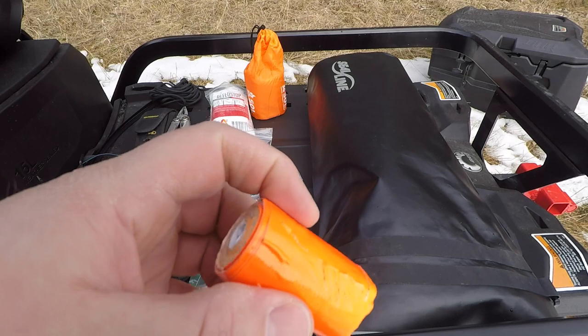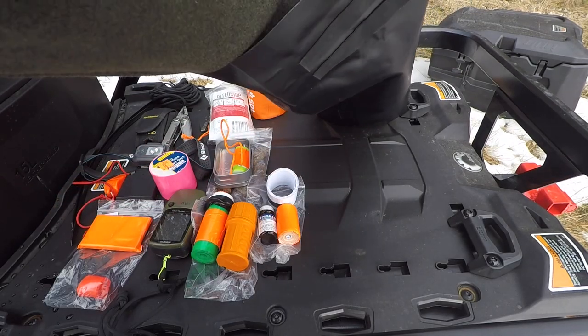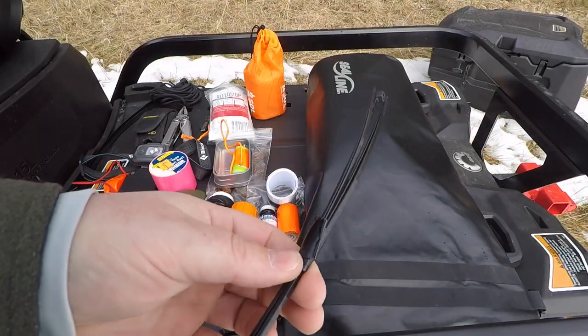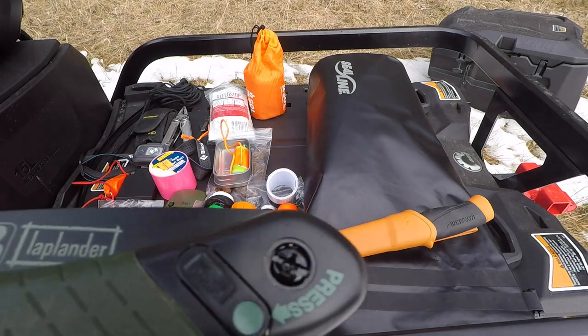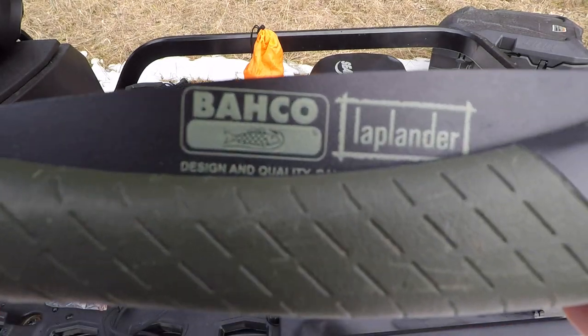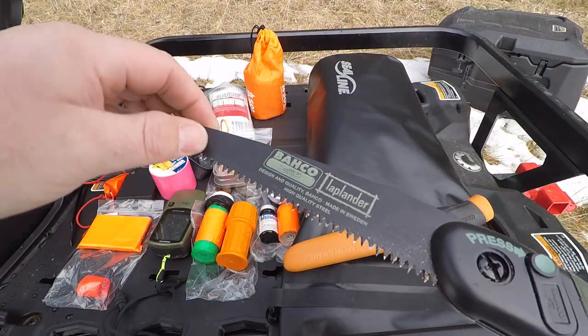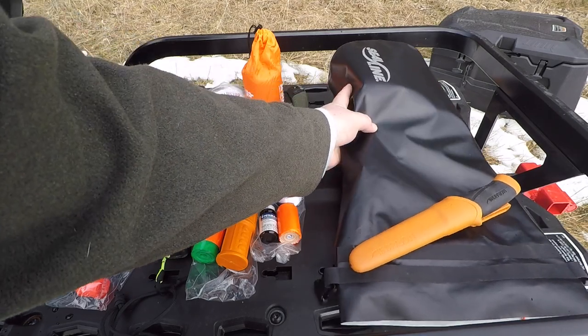This is just a roll of fluorescent orange duct tape. I also have a little roll of zip ties. And this saw is brand new to the kit — this is the Bako Laplander. I just did a review of this a couple videos ago. It's a really nice durable saw.